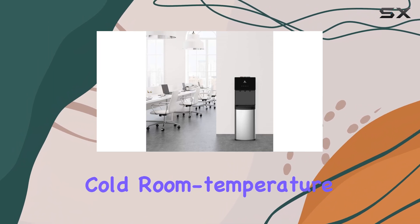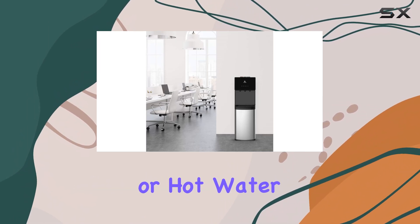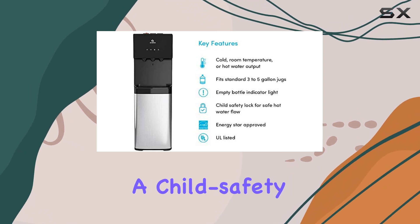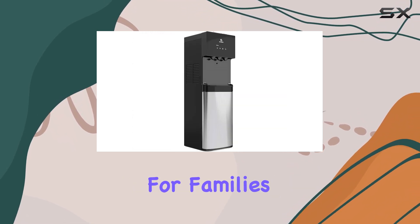Allowing you to enjoy cold, room temperature, or hot water with ease. The hot water spigot even comes with a child safety lock, ensuring peace of mind for families with little ones.